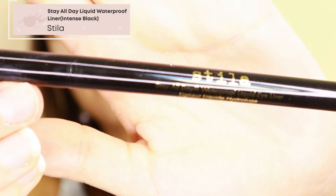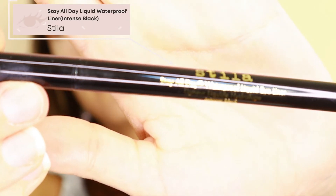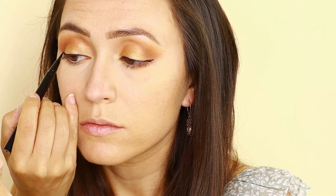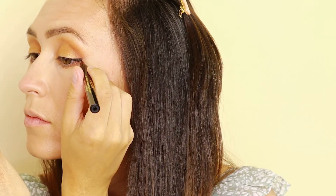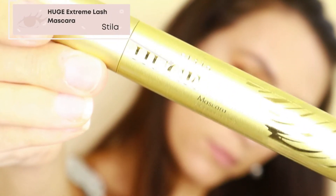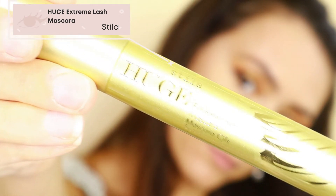Another product from my FabFitFun box is the Stila Stay All Day Waterproof Liquid Liner. It's so hard to get your liner to be perfect. And lastly from the box, I'm also using the Stila Huge Extreme Lash Mascara.